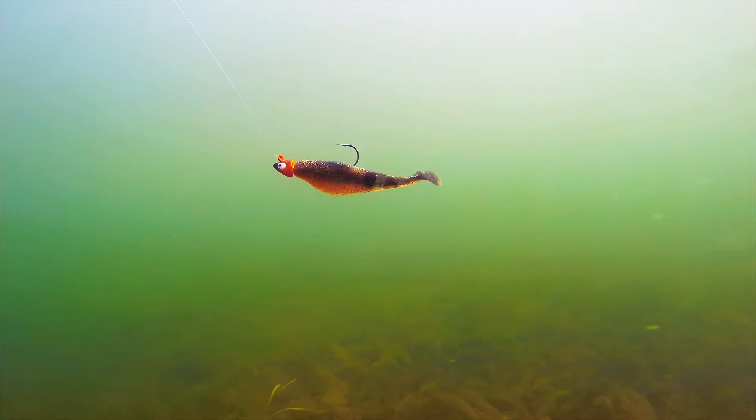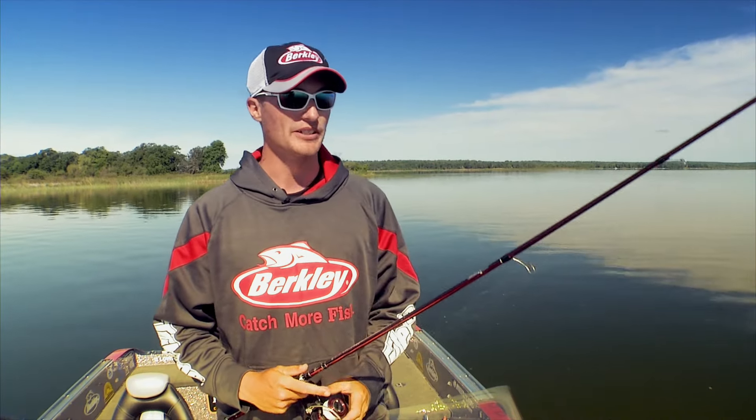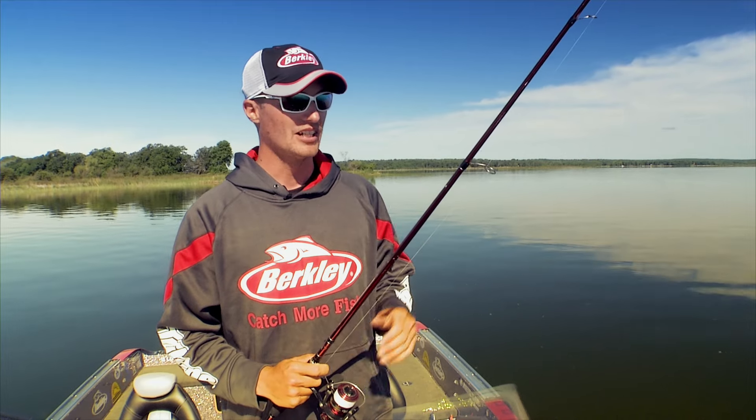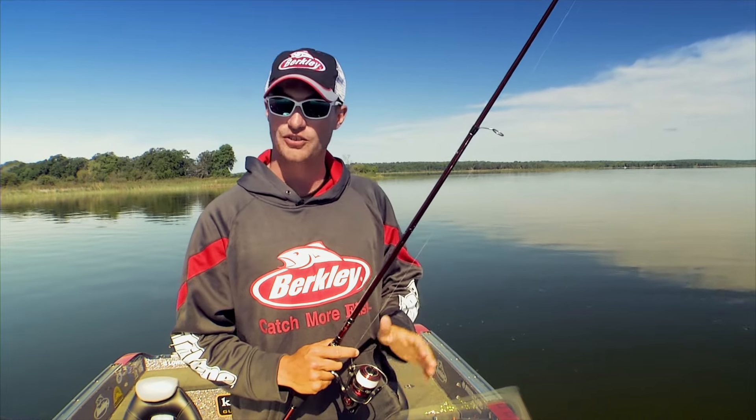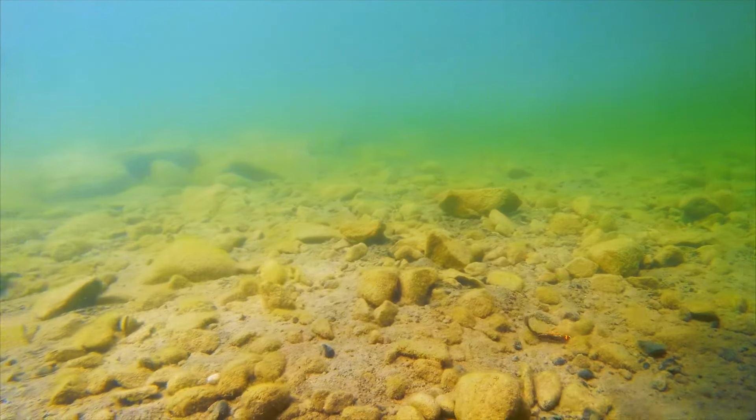The next way I like to work this bait is a little more erratic. This is when I use it when the water temperature is a little bit warmer and the fish are a little more aggressive. I'll cast it out, watch my line as it settles to the bottom, and I'll simply hop it up a foot, a foot and a half, and let it return to the bottom and do it again.